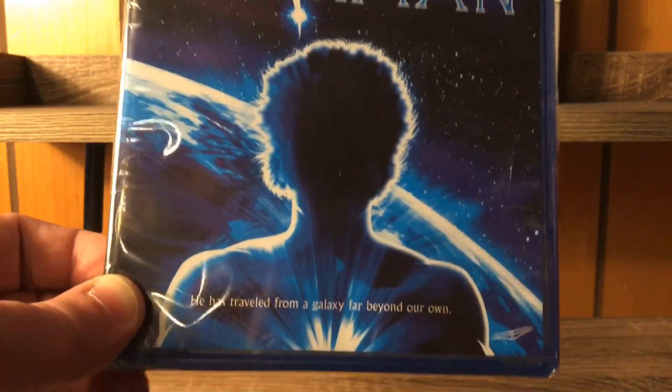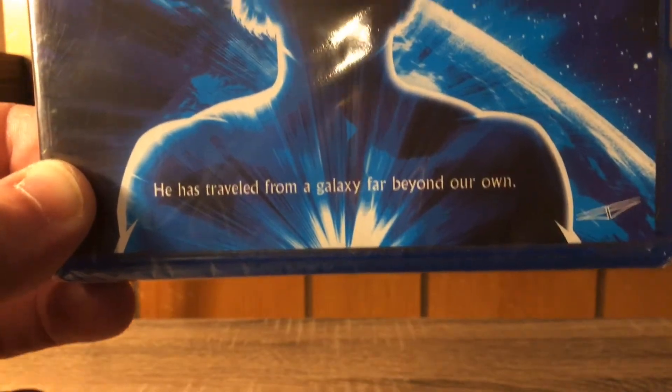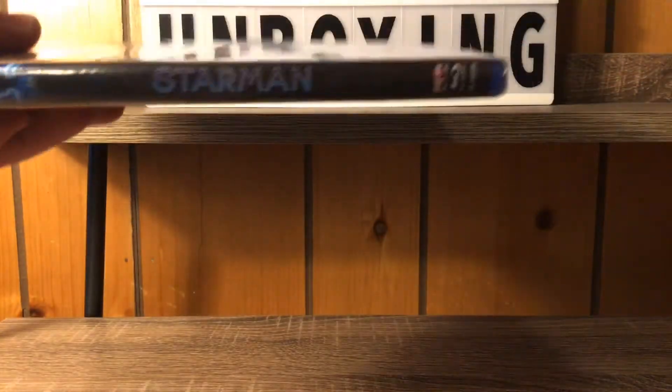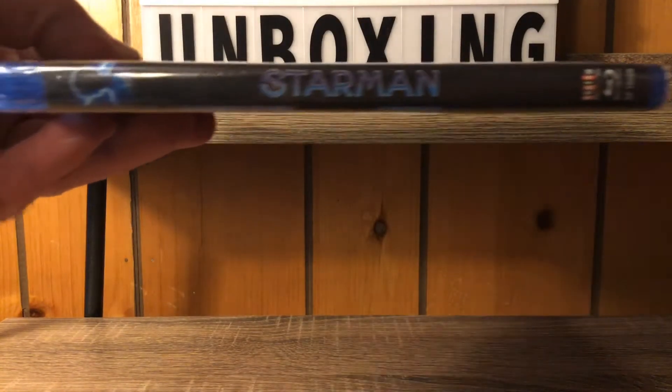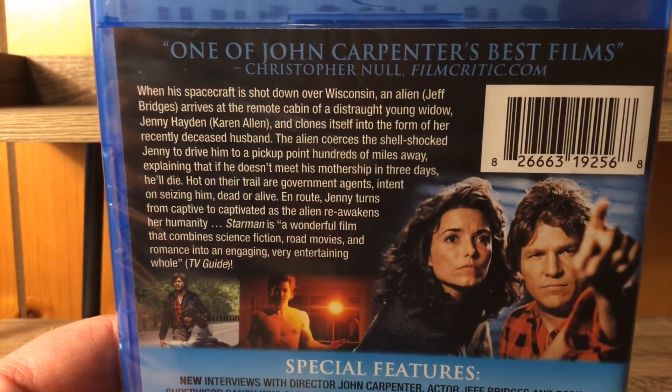We got a nice shot of our cover right here — the Starman poster. 'He has traveled from a galaxy far beyond our own.' Jeff Bridges plays the Starman. We've got the Scream Factory logo going on on the back here — you can pause and read that brief description if you'd like.